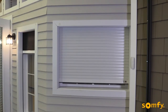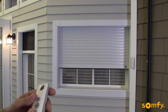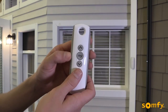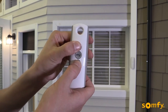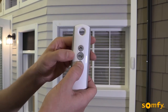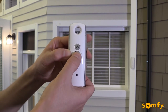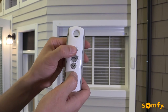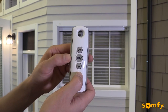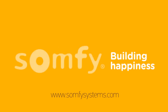To adjust the upper limit, first send the shutter to its current upper limit. Next, press both up and down buttons until the motor jogs. Choose the new upper limit position by pressing the up or down buttons. Once the desired new upper limit position is achieved, confirm it by pressing MY until the shutter jogs. For more information, visit us at SOMFISystems.com.